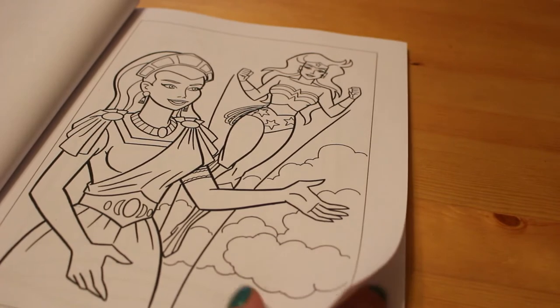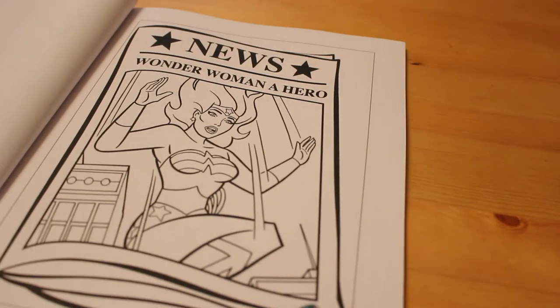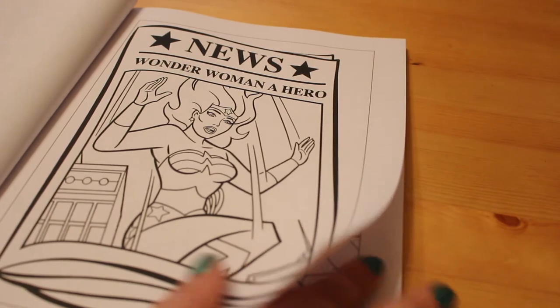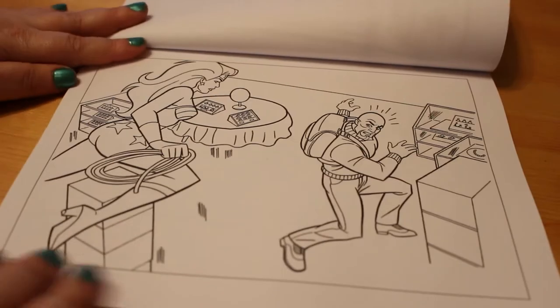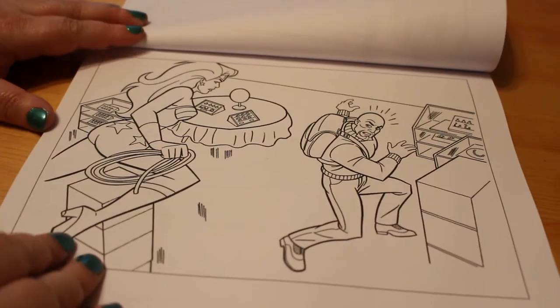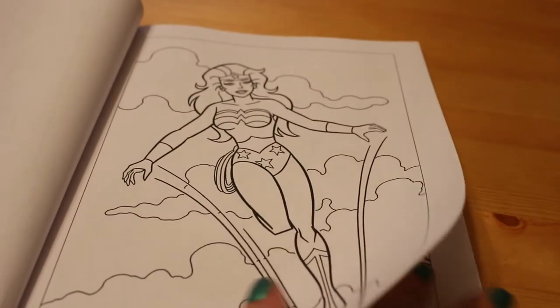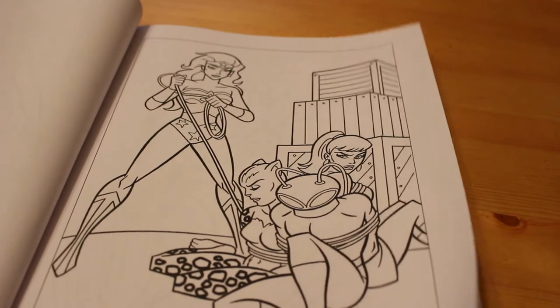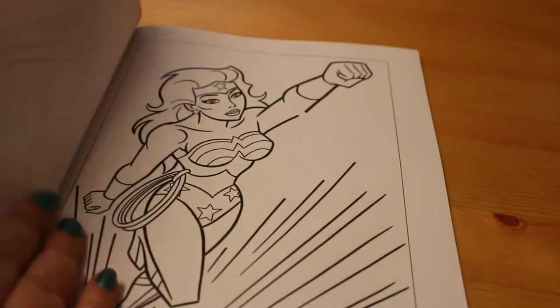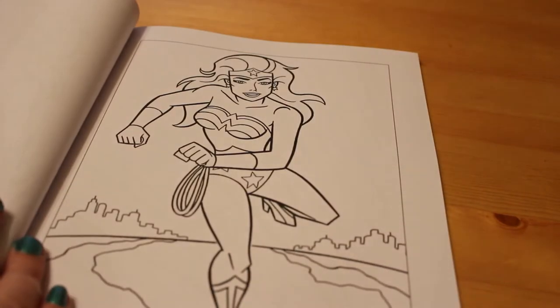There she is — beautiful Diana. Newspaper: Wonder Woman a hero. There's a side-on one of her. Another bad guy — they seem to get everywhere, in a jewellery store. There's lots of them. And it's just going to be a nice way of practising colouring comics and figures and doing flesh tones and highlights and stuff.